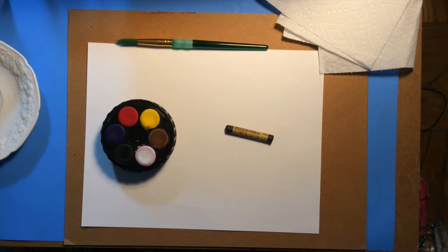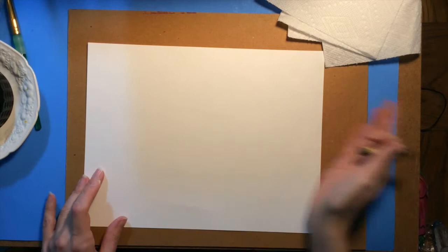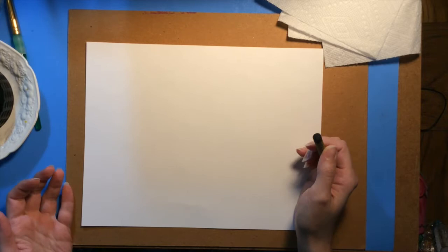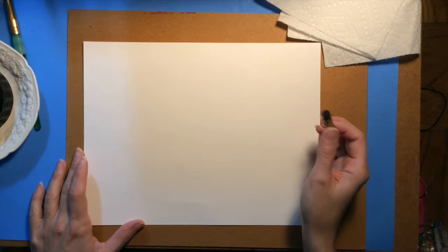Let's get started. First we need to draw out our design. If you do not feel particularly confident going right in with the oil pastel or crayon, you can do this first in pencil and then trace over all of your marks with the oil pastel or crayon. Or if you're feeling very brave and confident, go right in with the oil pastel and crayon and skip using a pencil altogether.